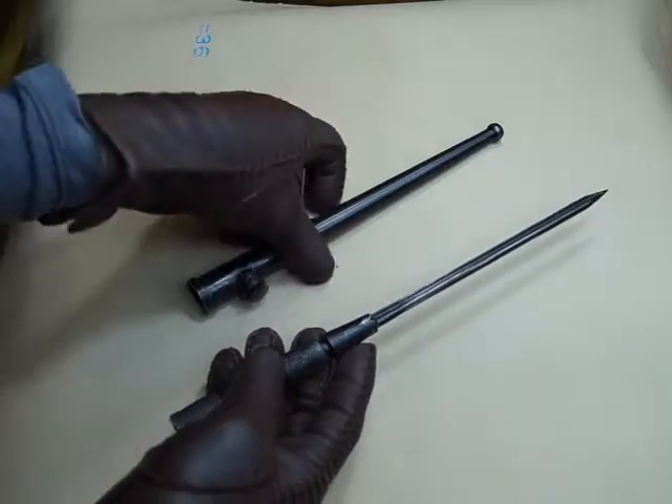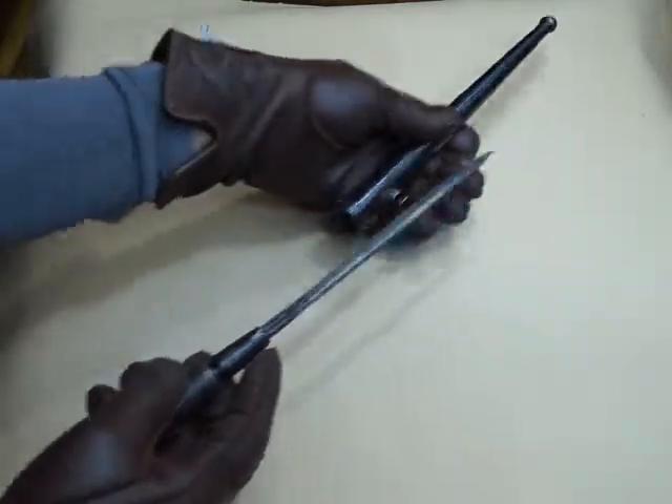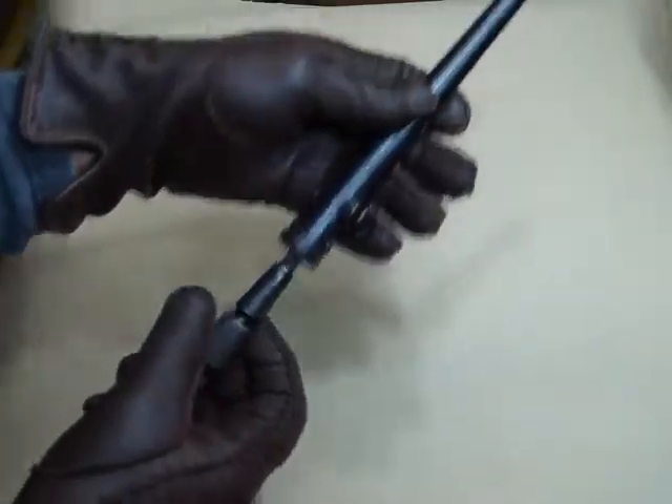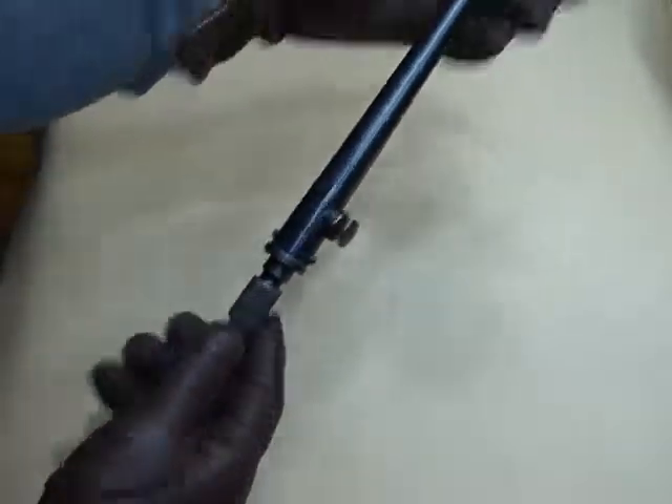Also the scabbard, as you can see, it slips beautifully. There you go — it clicks well.